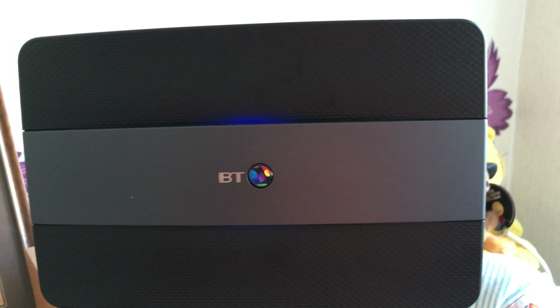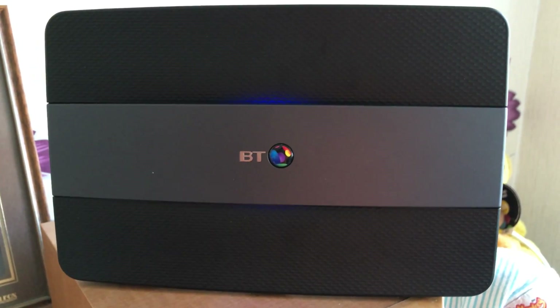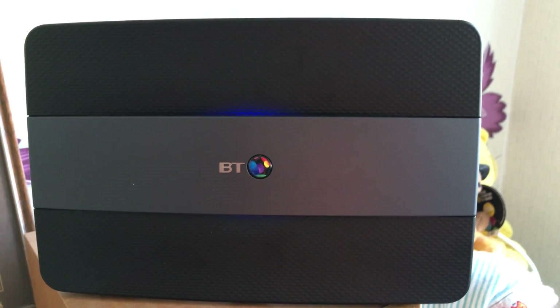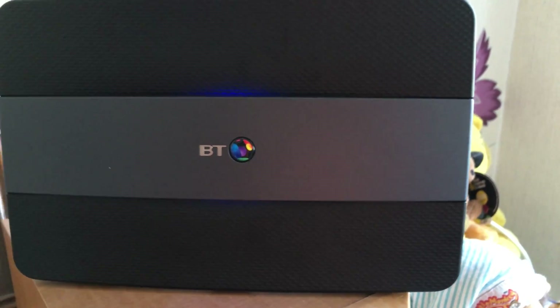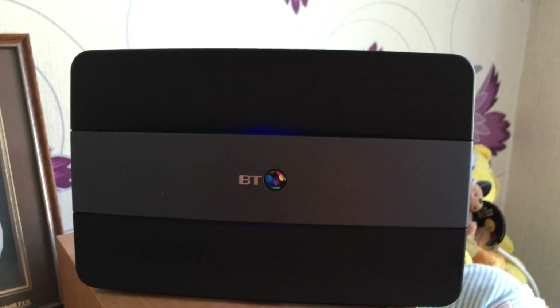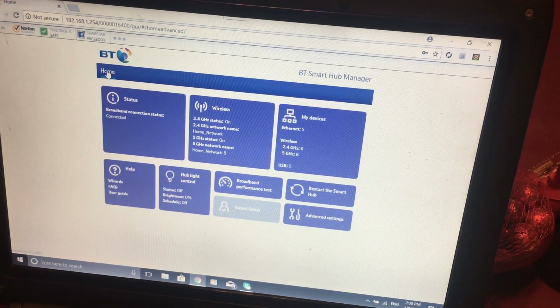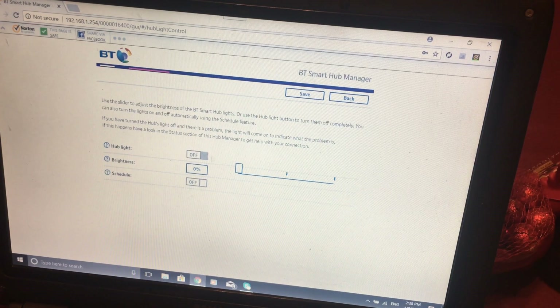You can do the setup two ways. You get your BT password code on the back but you can change it if you're a security nut like me — I always like a unique wireless password. I'll type in 192.168.1.254 and this admin screen will come up. You'll want to click on the light control — I've set it to zero brightness — you can turn it on and adjust brightness, but I like to save a little power and find the light a bit annoying, so I'll turn that off.